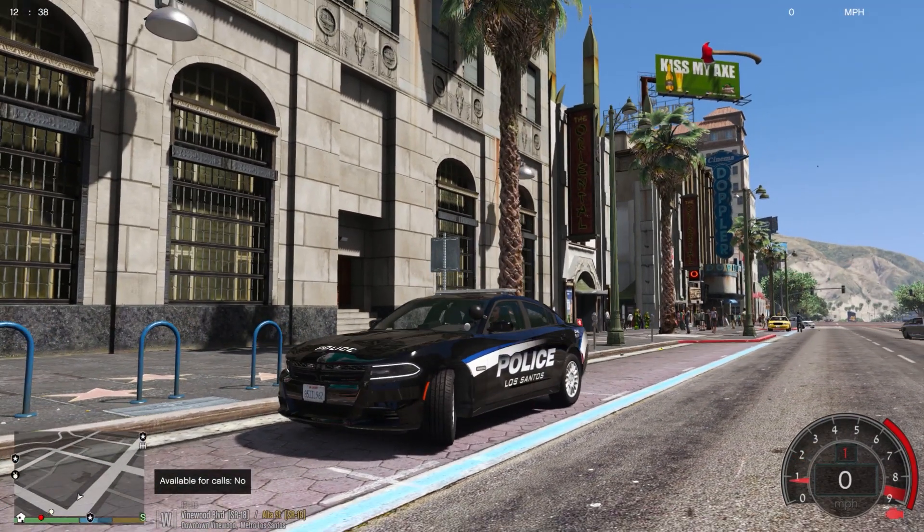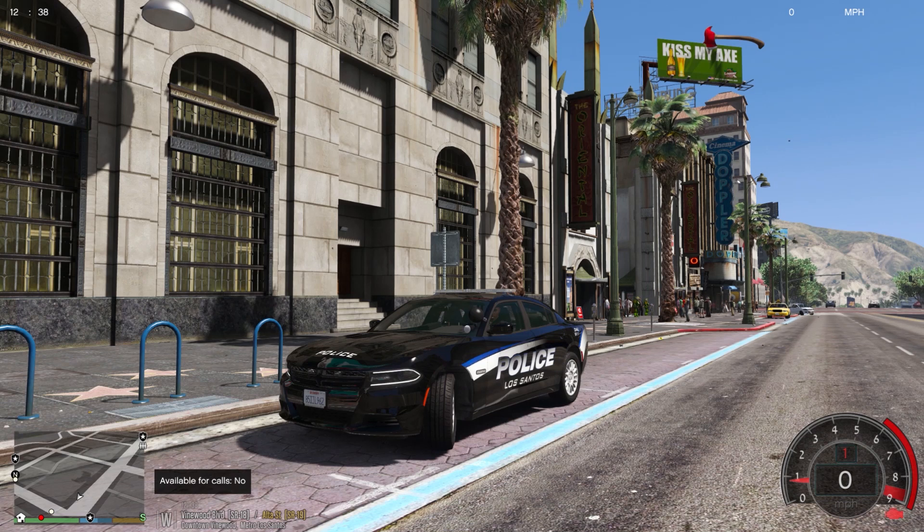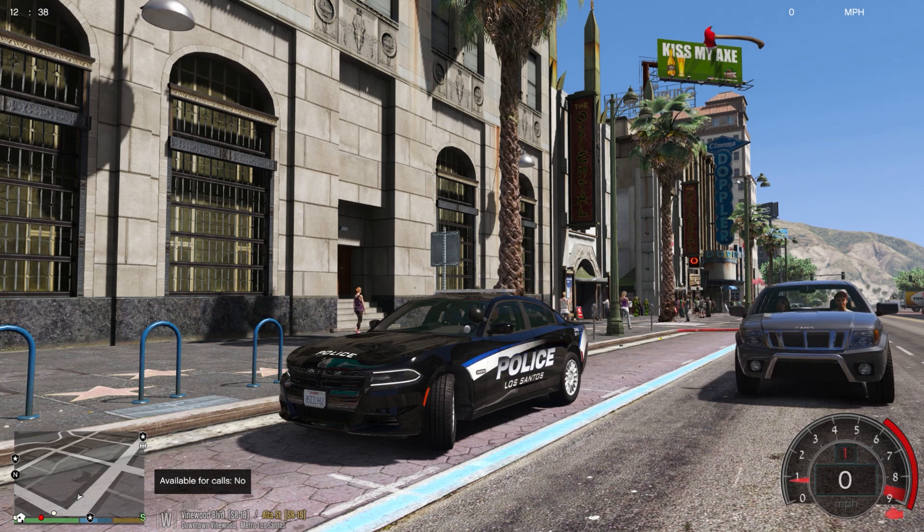Thanks guys for watching. Please leave a like, comment, and subscribe — it would be very appreciated. If you want to use this vehicle pack, the link is in the description. If you want to use any of the mods I use in this game, you can find them on my mods list. If you need any help with LSPDFR, drop a comment below or message me on Discord — I'll be very happy to help sort your problems out. Thank you for watching and I'll see you on the next patrol.